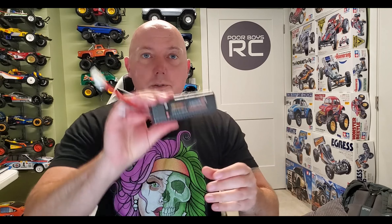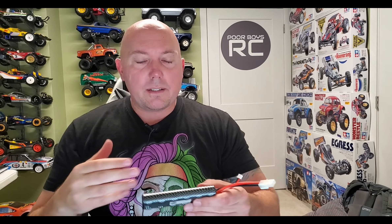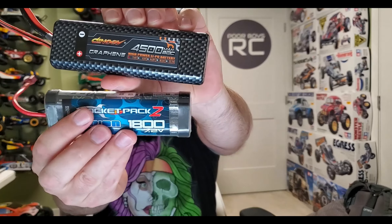LiPos these days are much different, coming in a rectangular format. This is a hard-case LiPo; they also come without a hard case and are often a little bit smaller. There are solutions available, and here's one I picked up recently on Banggood. We'll get a little bit closer, take some measurements, and see which chassis they fit in — because although it looks almost exactly like this guy, there are still some small differences which may make a big difference in the chassis you're running.